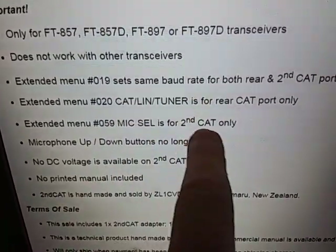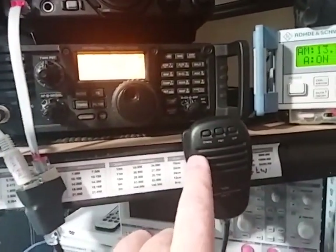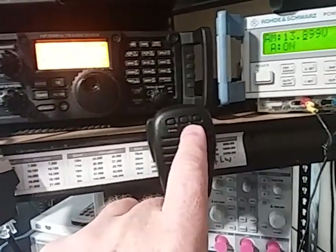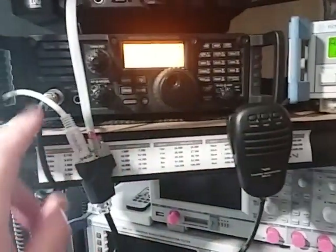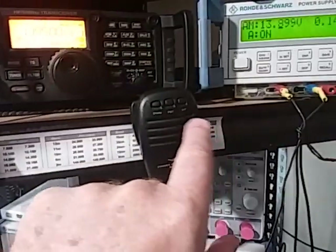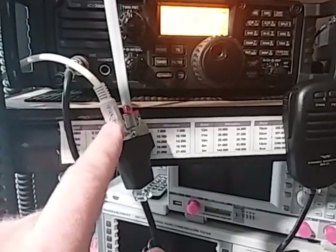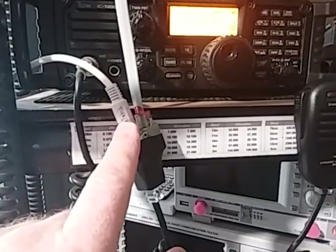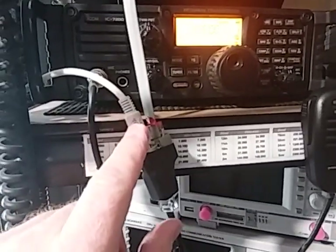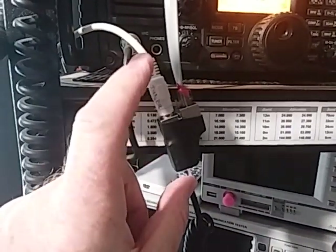A couple of things you should note about the microphone CAT port. When we have the microphone CAT port enabled, the buttons on the microphone will no longer work. And in fact, if you press them while something is using the CAT port, you will interfere with it — that is because the signals for these buttons are now converted to the CAT port. Also, this jack is a CAT port jack only and does not have power on it. That means it's not a linear jack like the rear CAT port, and can't be used as a linear jack or a tuner jack. It is just a CAT jack.